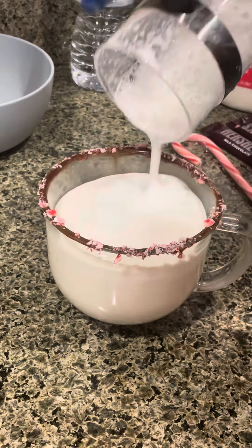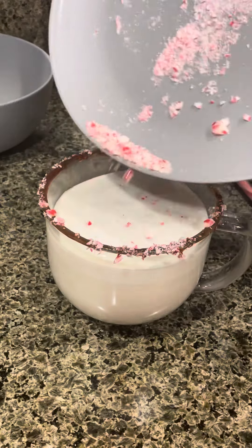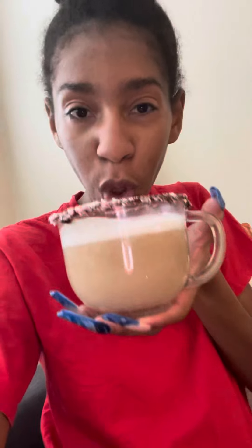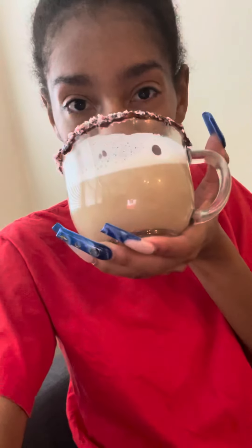It got a little uneven all around, but I would suggest using a spoon, especially if you have kids, so that the froth will be evenly across. But it tastes good — let's take a sip. That peppermint and that chocolate is hitting! I'll see you guys next week for the next one. Bye!